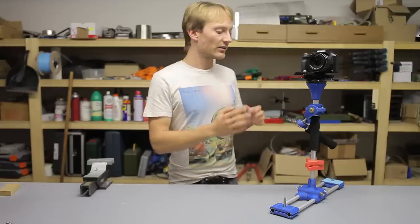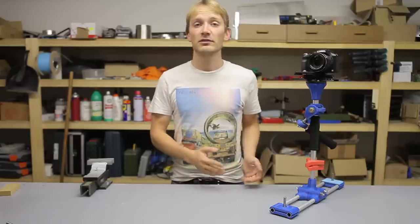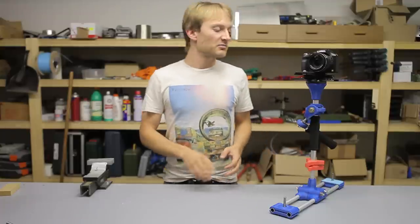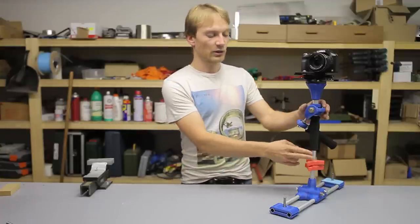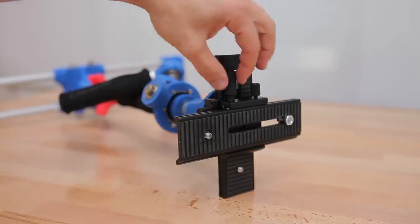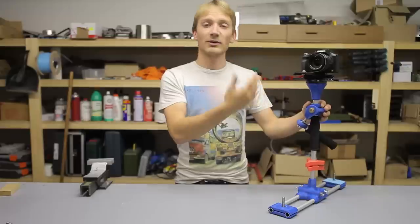So I thought, well, I have a 3D printer, I know how to design parts, so I spent around a week to design, print and balance this thing, and spent about 50 euros in components, which are some aluminum tubes, a couple bearings, and macro sliders which allow me to adjust the position of the camera and to balance out the whole rig.